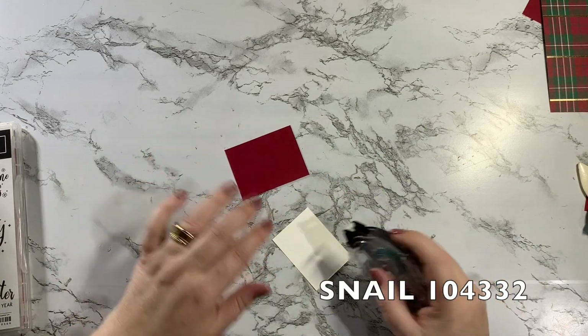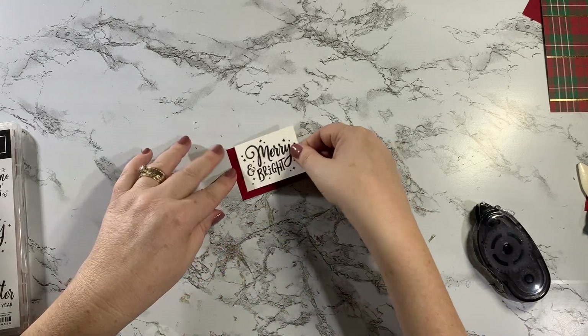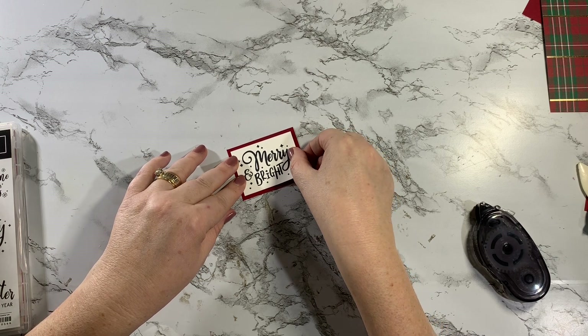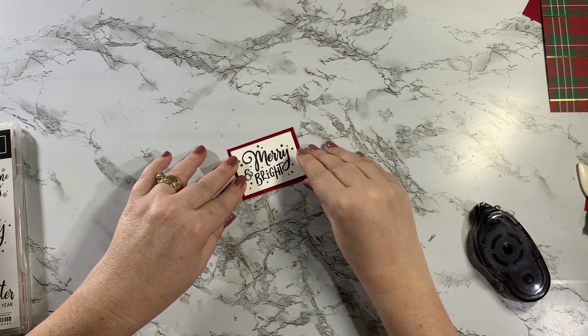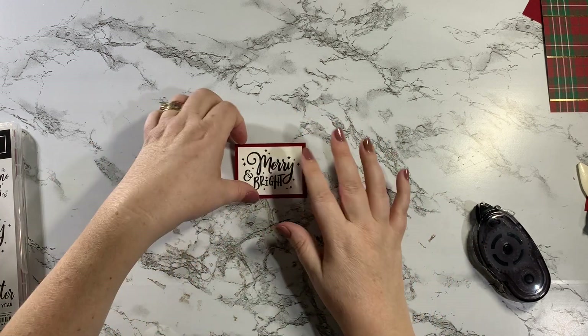Oh sorry, this is not Real Red — this is Cherry Cobbler cardstock. Always trust what it says at the bottom of my screen; that's always going to be correct. When I edit, I don't change the content of my videos, but I do make sure that I have the correct information on the bottom of the screen.